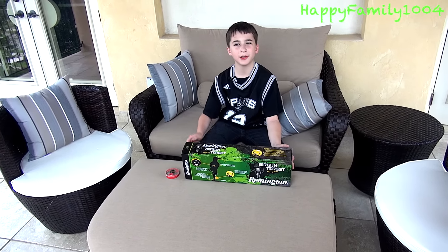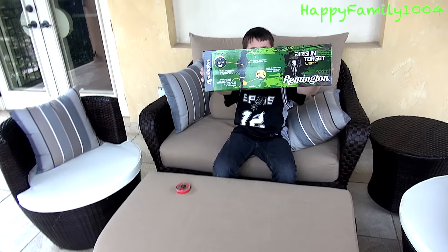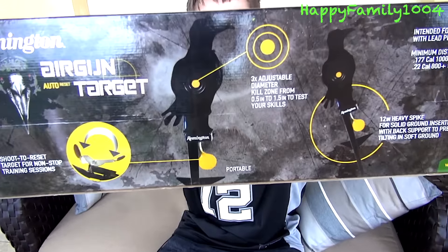Hi YouTube, today I'm going to open up the Remington Auto Reset Air Gun Target. Here's the front of the box and here's the back of the box.